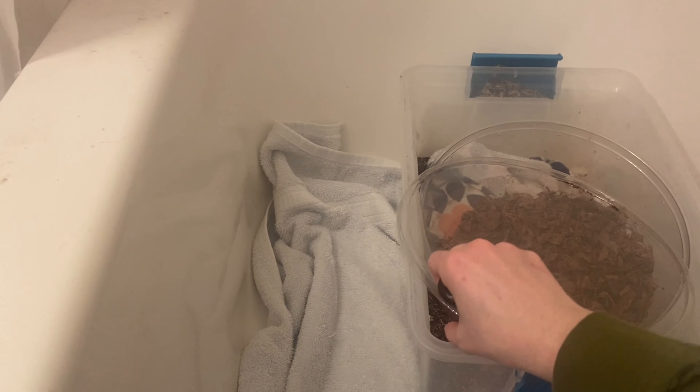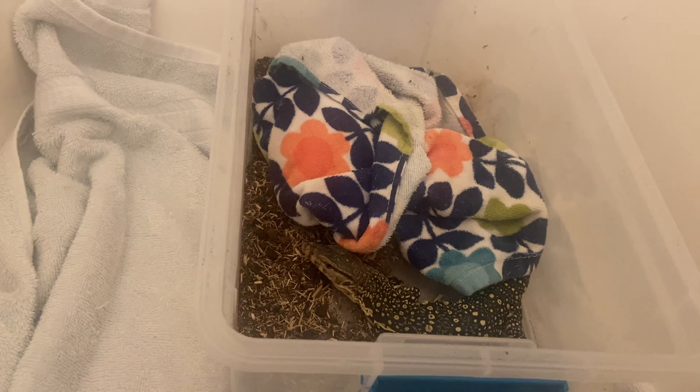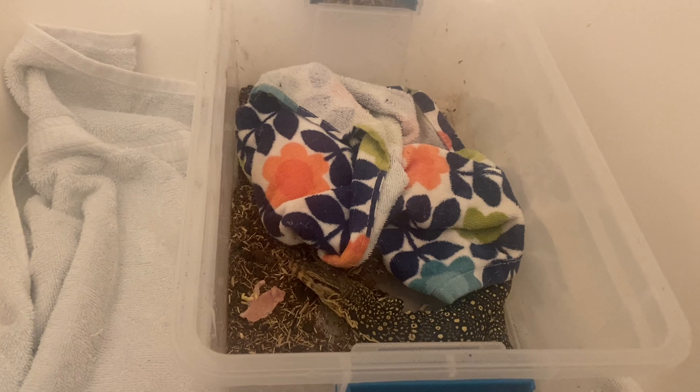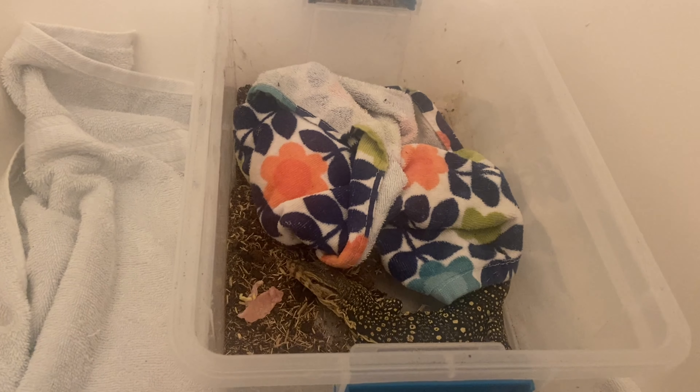I'm gonna let that go. Then I'm gonna let this go. Hi, honey! Do you like some turkeys? Don't hurt me, please. I get it, man. You're not happy with me. I'm not happy with me. It's okay. In the meantime, while he's warming up, let's talk about Asian water monitors.